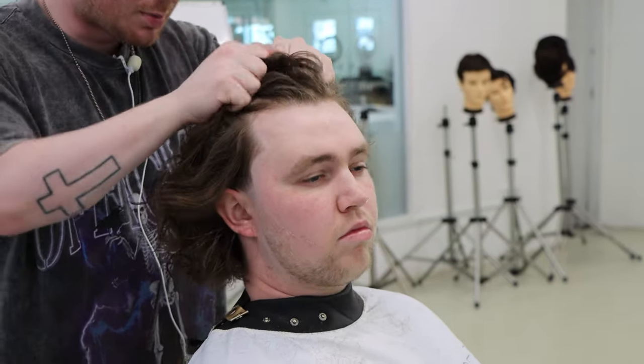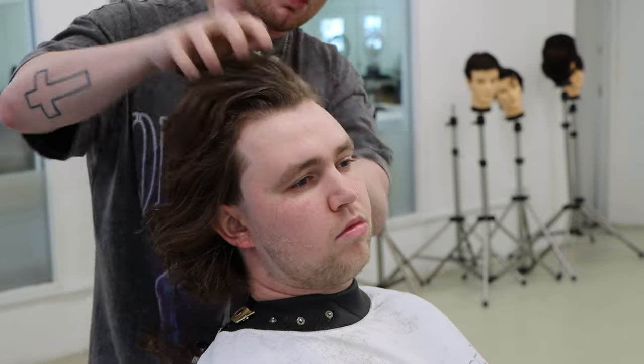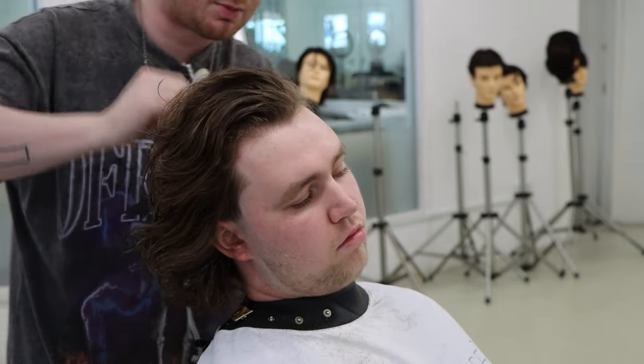I'm really just dispersing and scrunching this product in from the roots to ends, distributing it all over the hair as much as I possibly can.